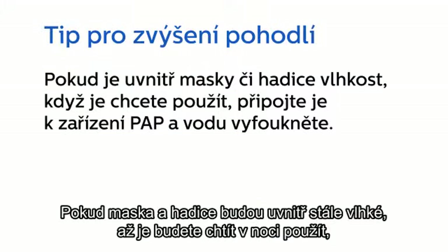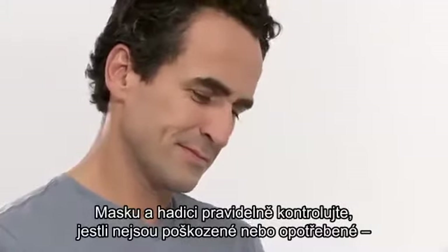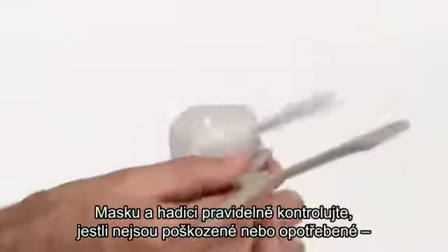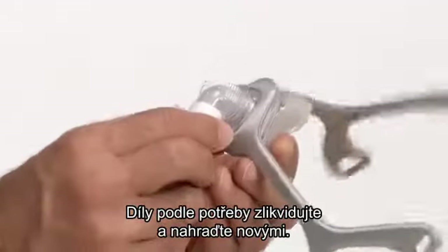If your mask and tubing still contain moisture when you're ready to use them at night, connect them to your PAP device and blow the water out before you put the mask on. Be sure to inspect your mask and tubing for damage or wear, such as cracking or tears. Discard and replace any parts as necessary.